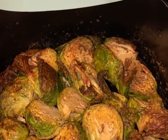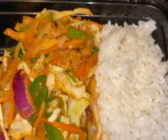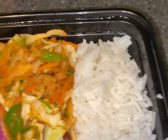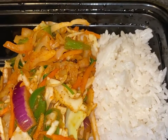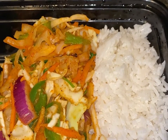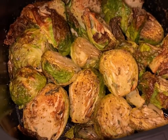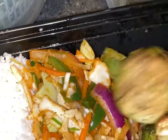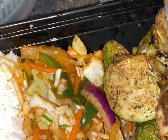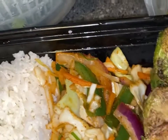The brussels sprouts are done — as you can see they look beautiful. I'm gonna go ahead and serve it. I already served my plate because I have limited space. I normally don't incorporate rice in my diet — this is only two and a half ounces of rice. I'm adding the spicy cabbage and then I'll show you how I pack it up, and I'm gonna add some of these brussels sprouts to this plate. There you have it.